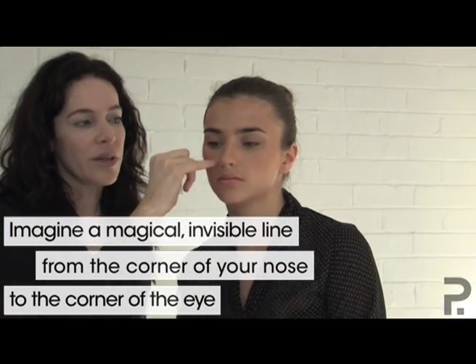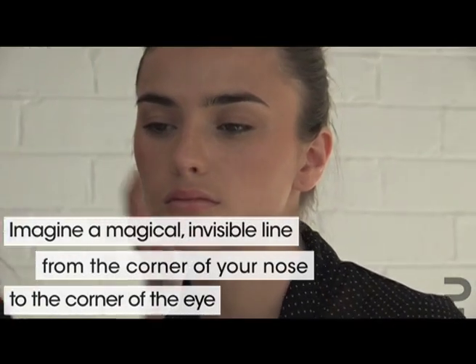When doing your liquid eyeliner it's really important to know where you flick the end of the eye line. The rule is: imagine a line from the corner of your nose to the corner of the eye and up. That's where we're going to put our sticky tape and use it as a stencil.